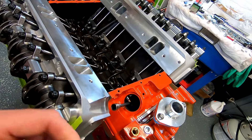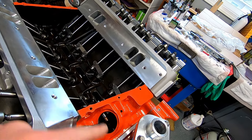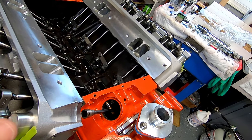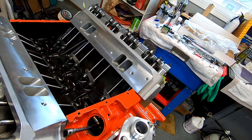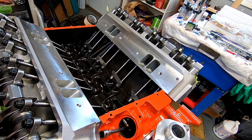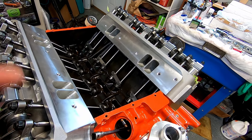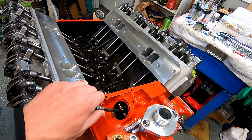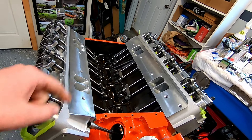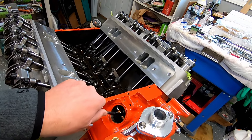If you always forget what direction the distributor spins in your Mopar big block: you have to go back in time to get a big block — they don't put big blocks in anything anymore. So think of it as counterclockwise — turn the clock back to go back in time to get yourself a big block. That's how I remember it.